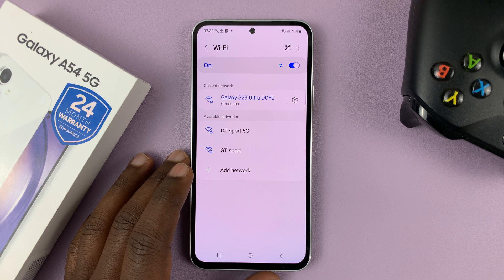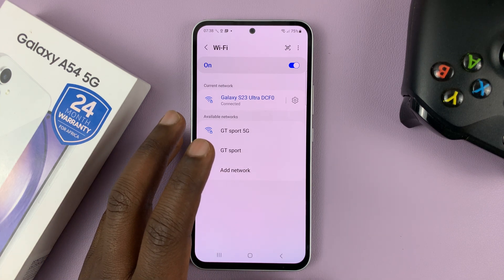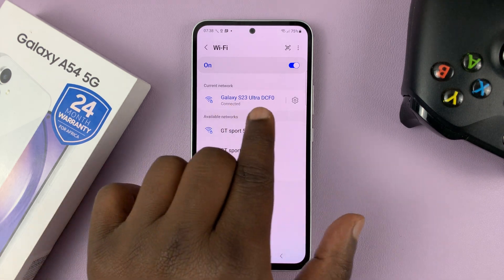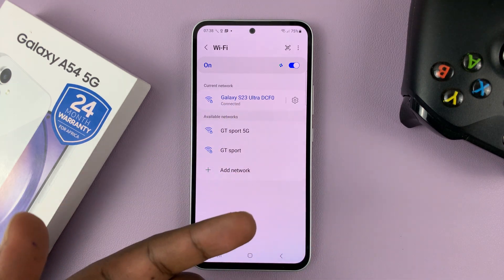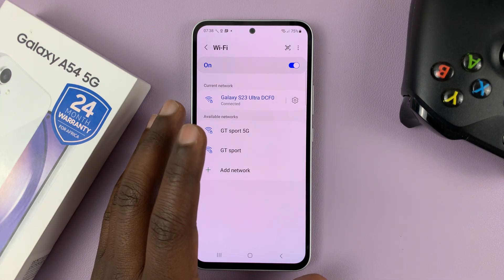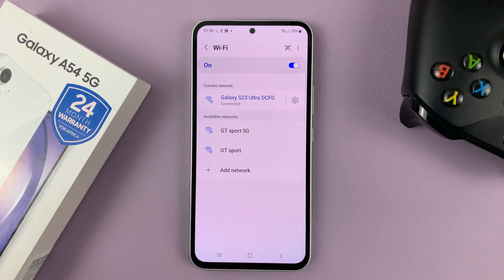One of the first things you can do is try to reconnect. Maybe someone changed the password of the Wi-Fi and you're not aware, but because your phone has saved it, there might be some kind of conflict. So, ensure you have the correct network name and password, go ahead and forget that current network, and then try to reconnect.